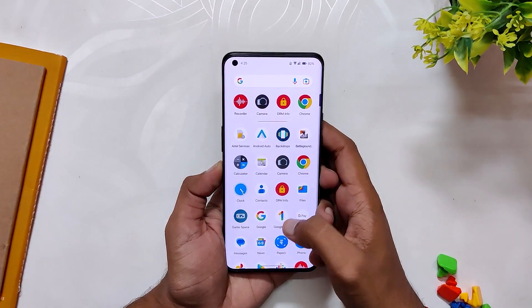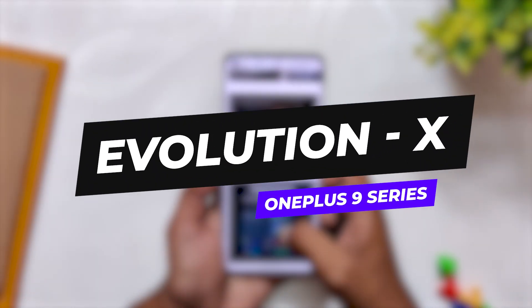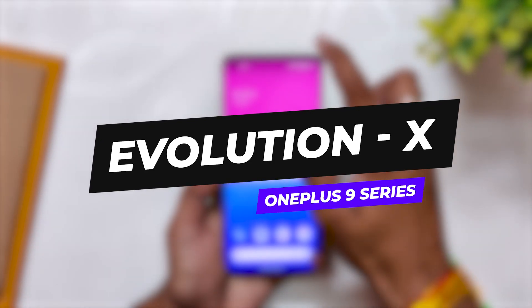Hello guys, welcome back to the channel. I hope you all are doing extremely fine. My name is Prince and you are watching the Tech Stream. In this video I'm going to show you Evolution X ROM, which is one of the best ROMs available for the OnePlus 9 and 9 Pro. So without wasting any more time, let's get started.